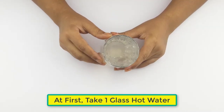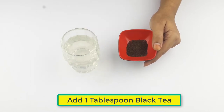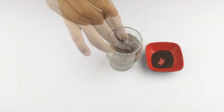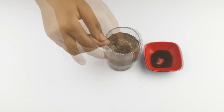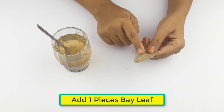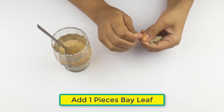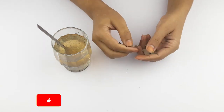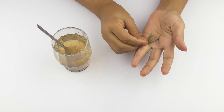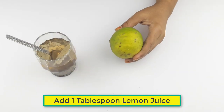First, take one glass of hot water. Add one tablespoon of black tea. Take a bay leaf and add one piece of bay leaf. Add one tablespoon of lemon juice.